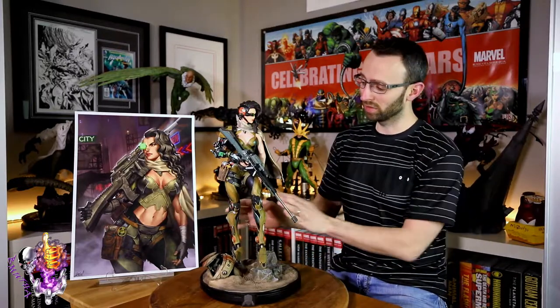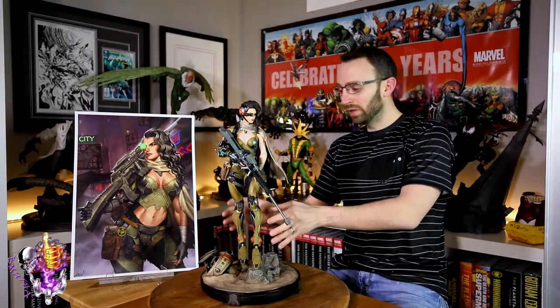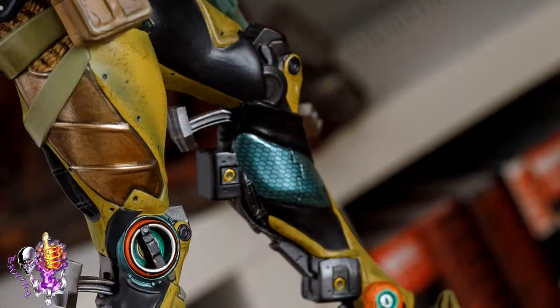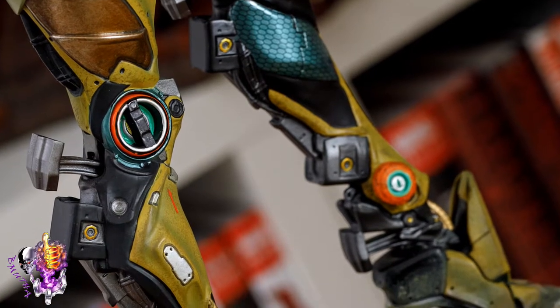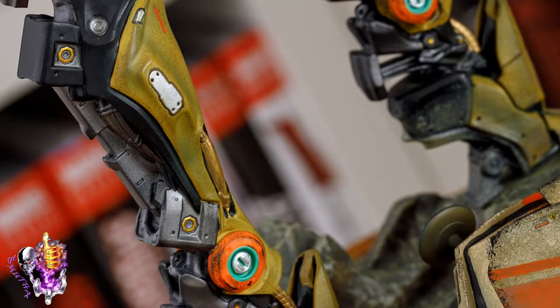She's sort of half human, half robot — a cyborg, probably almost more robot than human. She's got fully robotic legs, but what I like about them is that even though they're very robotic, the design is still very feminine. They've got a high-heel look to the feet and are still shapely — she still has that female figure. Those robot builders of Bathos really know what they're doing.